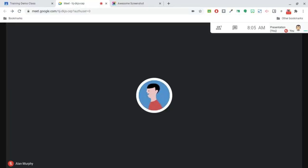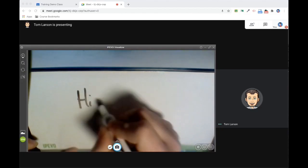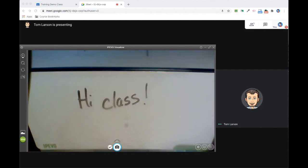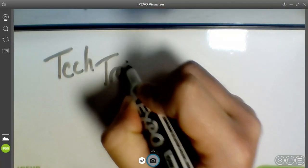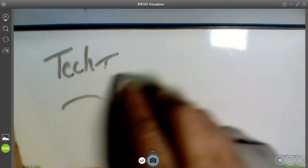Now switch over to the program and start your lesson. Your students will hear and see everything you're doing. The iPivo mirror-cam whiteboard works really well. Just be sure to use dry erase markers when using it. Your writing should wipe right off with any cloth or dry marker eraser.